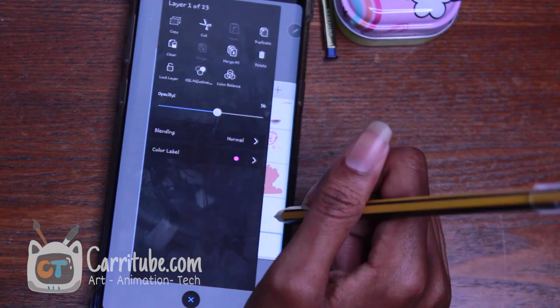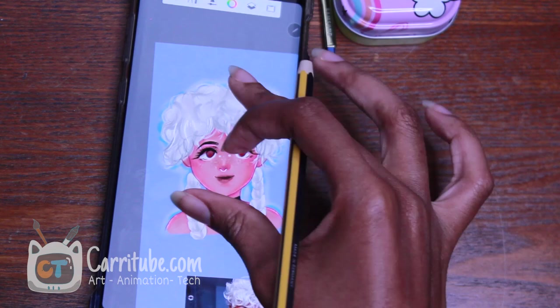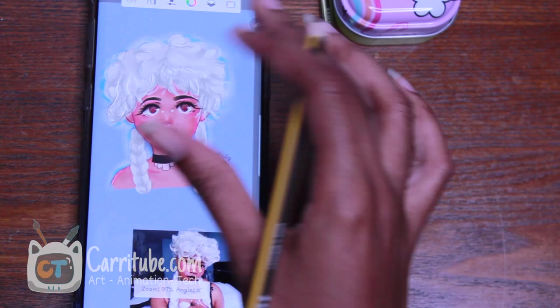This works on all Notes from the Note 3 through Note 9, and the Note 10 will work with it too — and it's only $40. All my links below are affiliate links, so using them helps me get more tech to review for you guys. This was my first impression — a more detailed review, comparisons, and more are coming up. Keep notifications on and I'll catch you guys in the next one, bye!